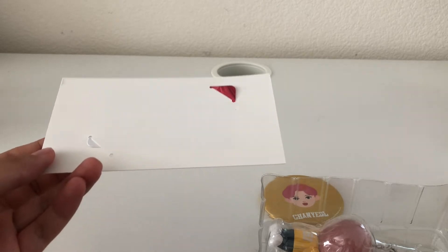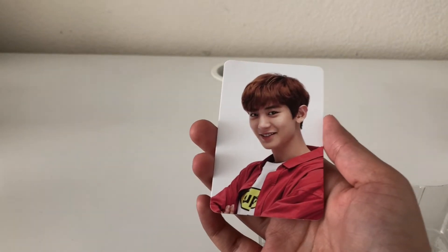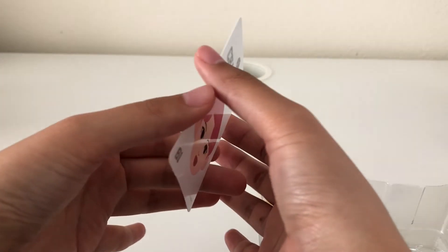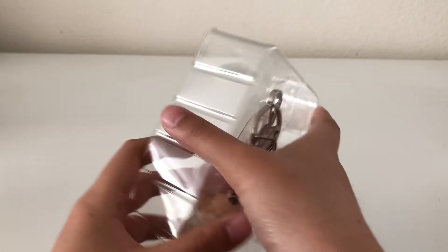So yeah, this keyring actually comes with a photocard right here. Let me try to take this out. This is the Chanyeol photocard that comes with it, and it has his character on the back — super cute.